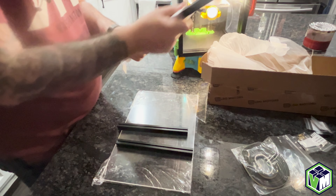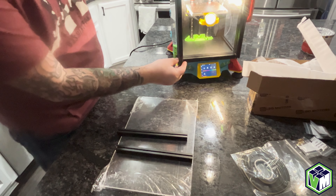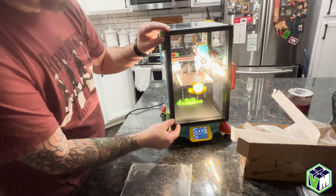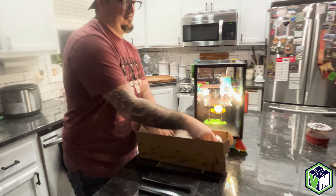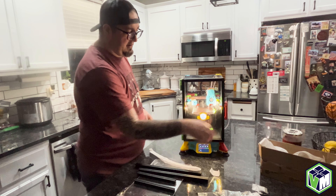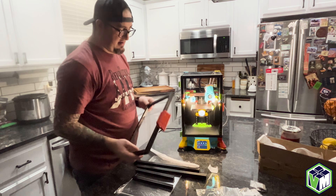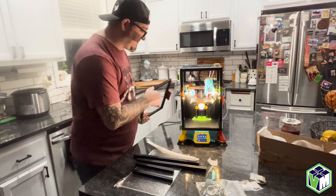And then the biggest thing that we need to make sure match my mock-up here. And what do you know, they do. Full disclosure, this is a V0.2, it is LDO, it is the Rev-C. So what I'm going to do is just take all these parts off and swap them over to the new extrusions and the panel.